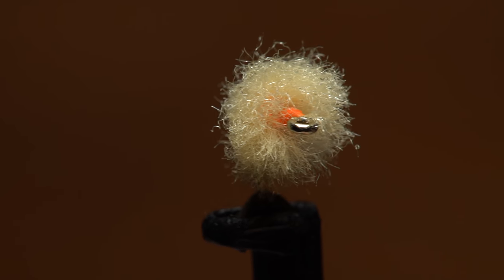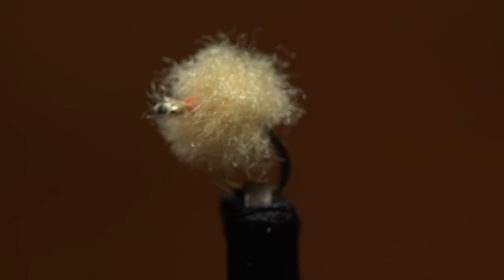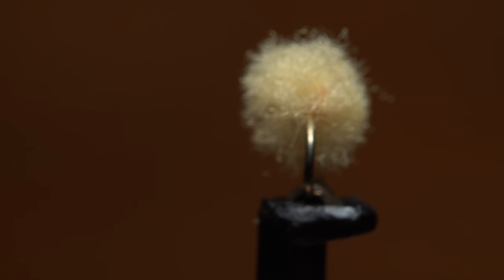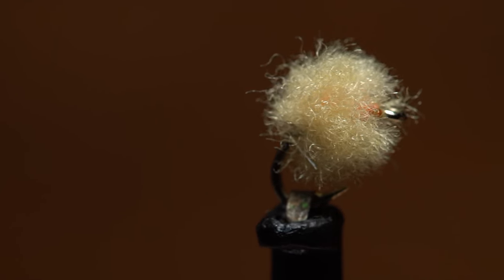A couple of years ago, friend and regional guide Keith Gardner turned me on to fishing super small eggs, and pardon the pun, I've been hooked ever since. This one is a bit different than what Keith fishes, but it works for me and can be tied in a matter of seconds.